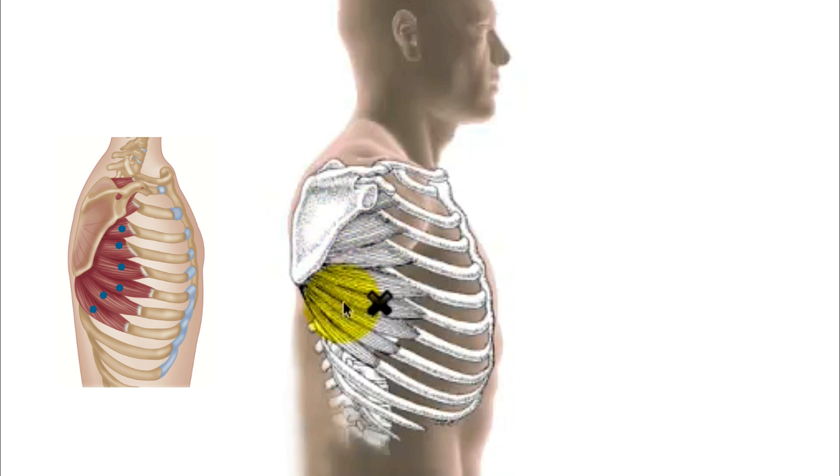If the serratus muscle is weak, or if the nerve to the serratus muscle is damaged — this is a very unusual nerve called the long thoracic nerve, which has a very long path and may sometimes become damaged — then if you were to lean up against the wall and push in, this edge of the scapula wings out and just flaps out from the chest wall. So the serratus anterior performs a stabilizing movement and a power movement to help with lifting the arm up and pulling the arm forward.